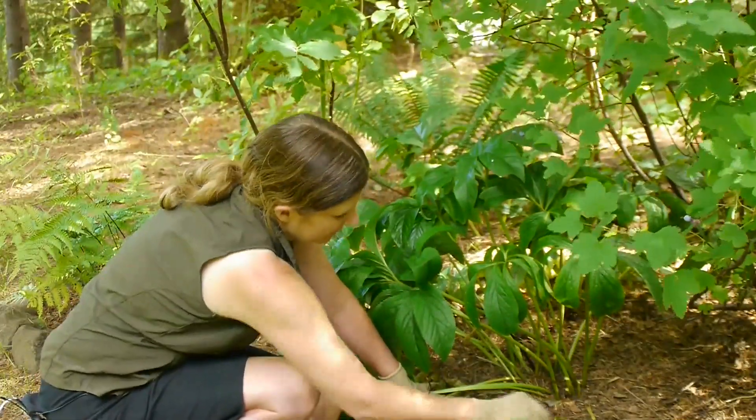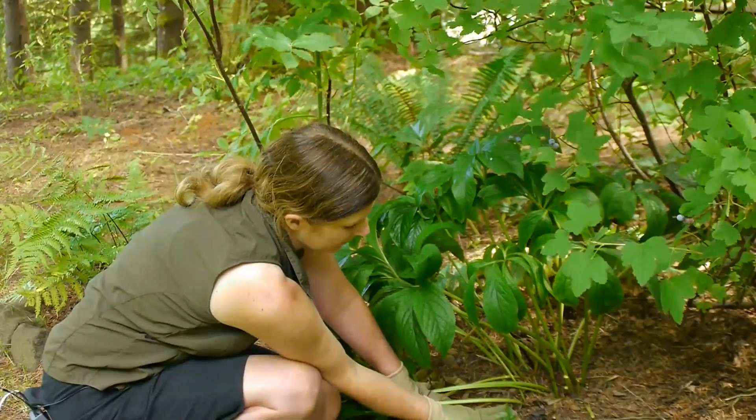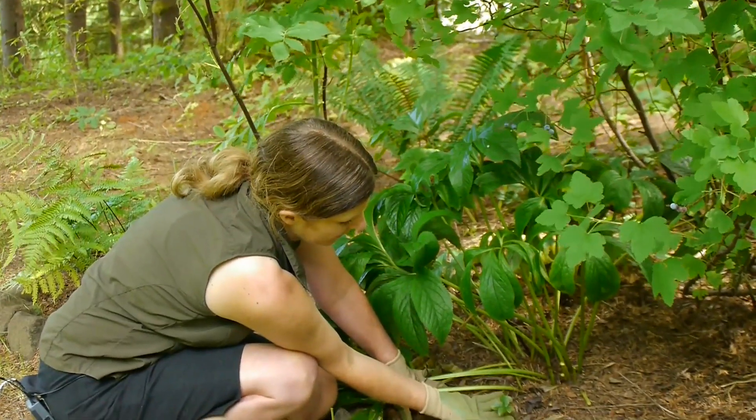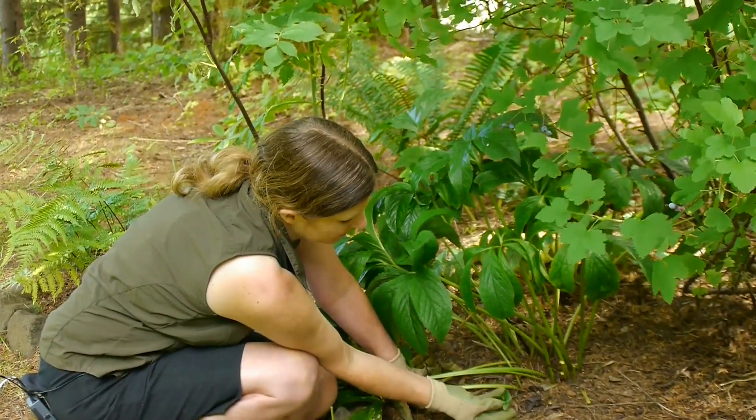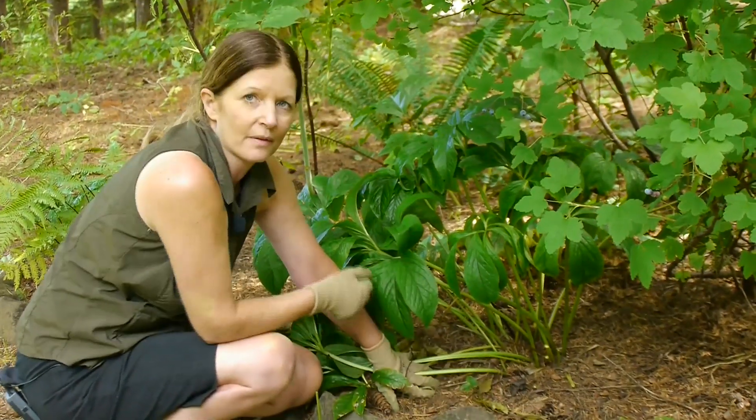Another thing that's kind of an added bonus is you get little seedlings underneath like this. I like to let them get a little bit bigger, but once it gets maybe double the size I can move that to another part of my garden.